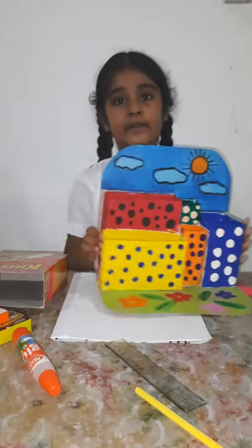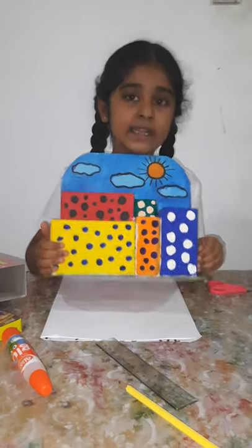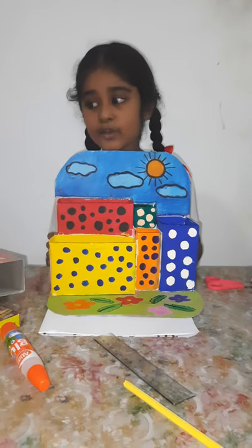Once it is dried, I am going to color it with pastel and watercolors. So, this is my desktop organizer.